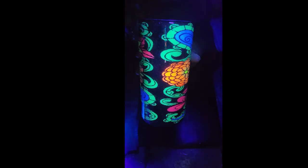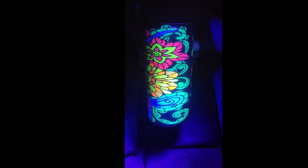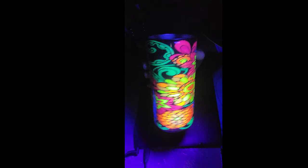Hi everyone — there is nothing wrong with your screen, I am in the dark right now because for this tutorial I am going to show you how I did my black light art inspired tumbler. These are neon glitters and they glow under UV light or a blue light, and it really reminds me of the black light posters. That's the look I was going for, so I hope you'll stick around and watch the tutorial. Let's get started!